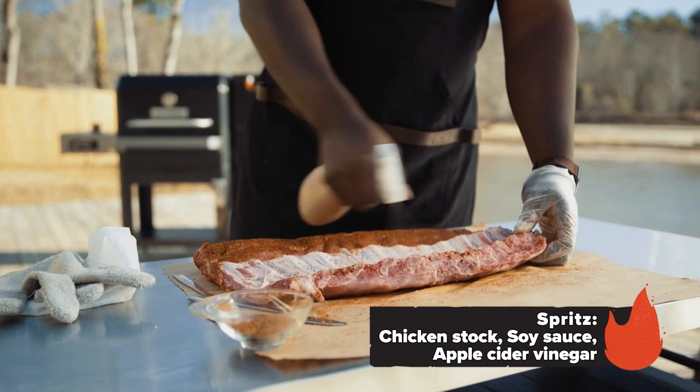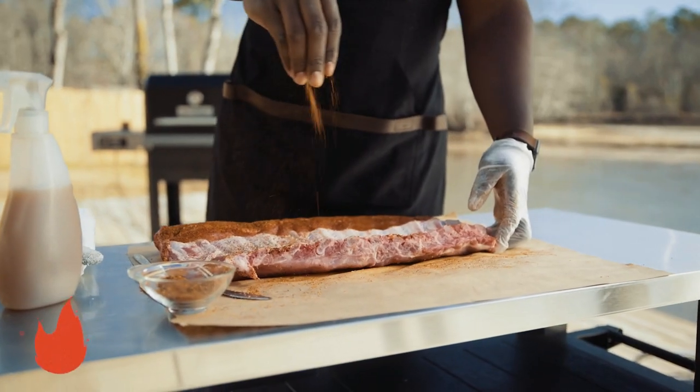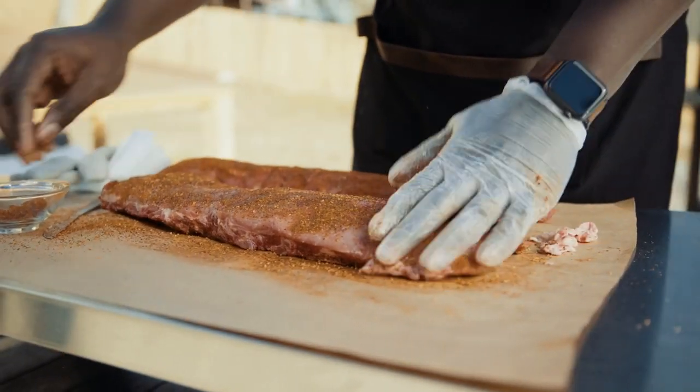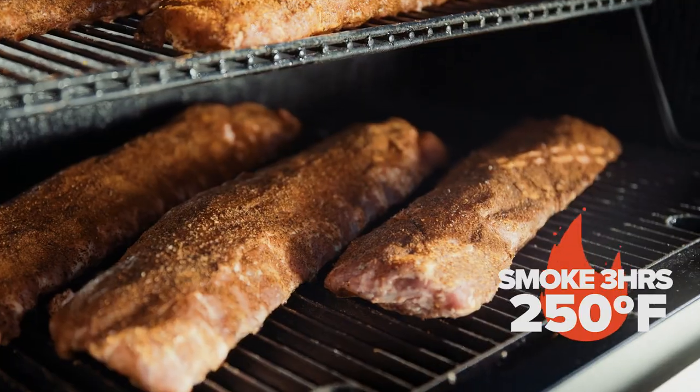We're gonna do a little spritz — this allows for our rub to adhere. Time for the rub: a nice light coat on the back and a nice liberal coating on top. Nicely coated and ready for the smoker.